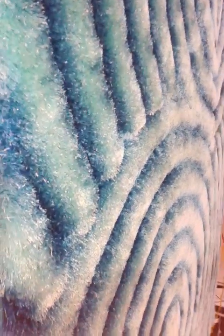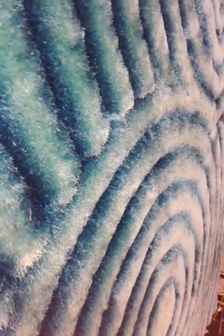Welcome to Rug Factory Plus. I would like to introduce you to the new collection of 3-Dimension Shaggies. These rugs are hand tufted with a cotton backing on the back.